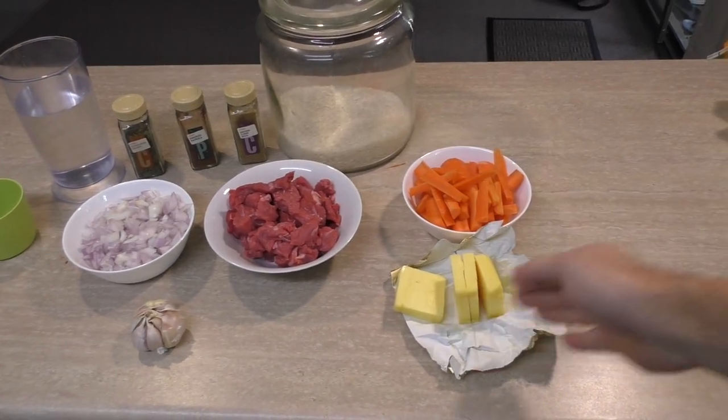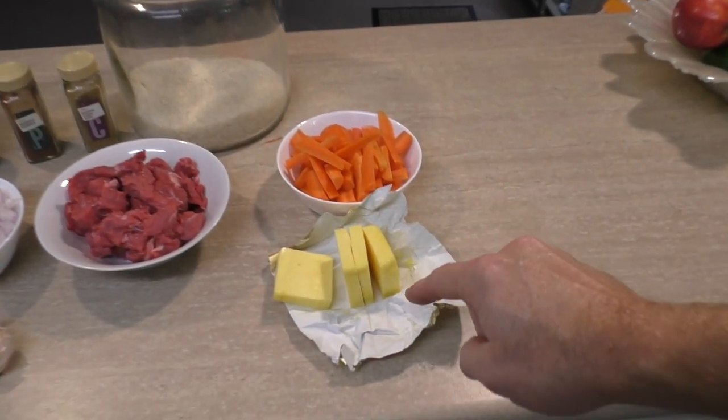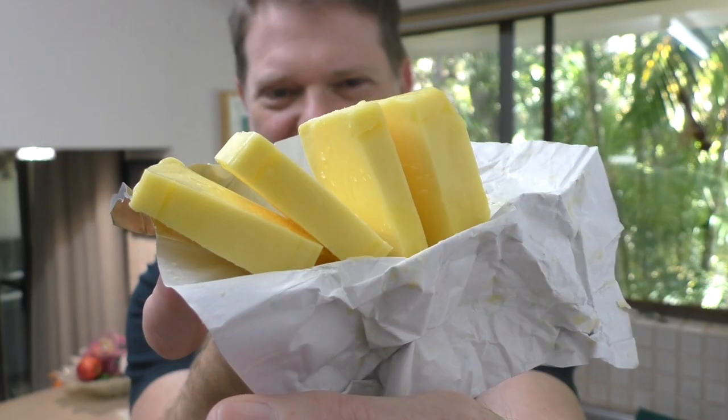Hi everyone, Greg here. Today I've got a really nice international dish for you — I'm not sure where it's from, but it could be from somewhere far away. It uses two of my favorite ingredients: beef and rice. I'm doing it in one of my favorite kitchen utensils, the pressure cooker, so it'll take no time at all to cook and keep all those flavors in. The ingredients are not many — just some carrot, beef, onion, garlic, some spices, rice, and my best mate butter, and there's heaps of it too.